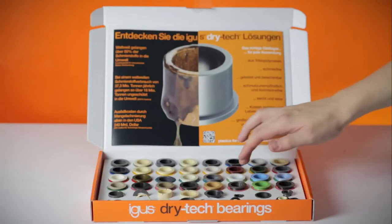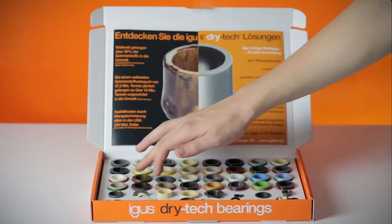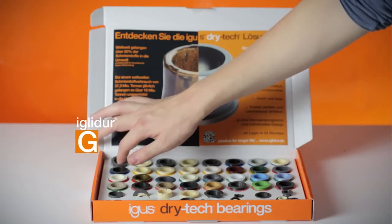Or how about the best seller for almost all applications? IGLIDUR G.